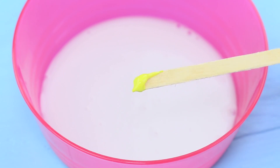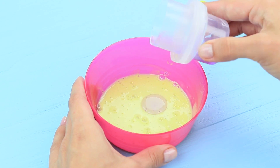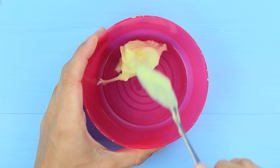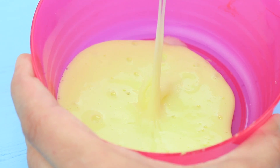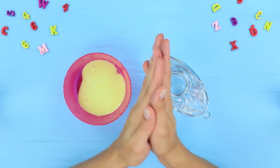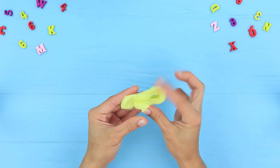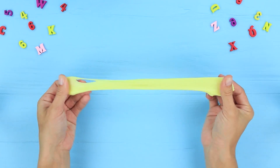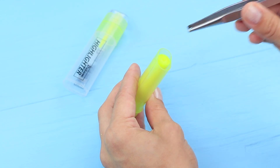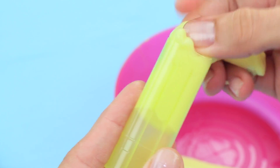Add yellow acrylic paint to white glue. Mix it and pour it into liquid laundry detergent, then mix the slime until it's not sticky. If the slime is still sticky, add some baking soda solution and coat your hands with this solution to knead the slime. Now it's not sticky and stretches out well. Take the wadding out of a marker and put the yellow slime into the body, then close the cap.